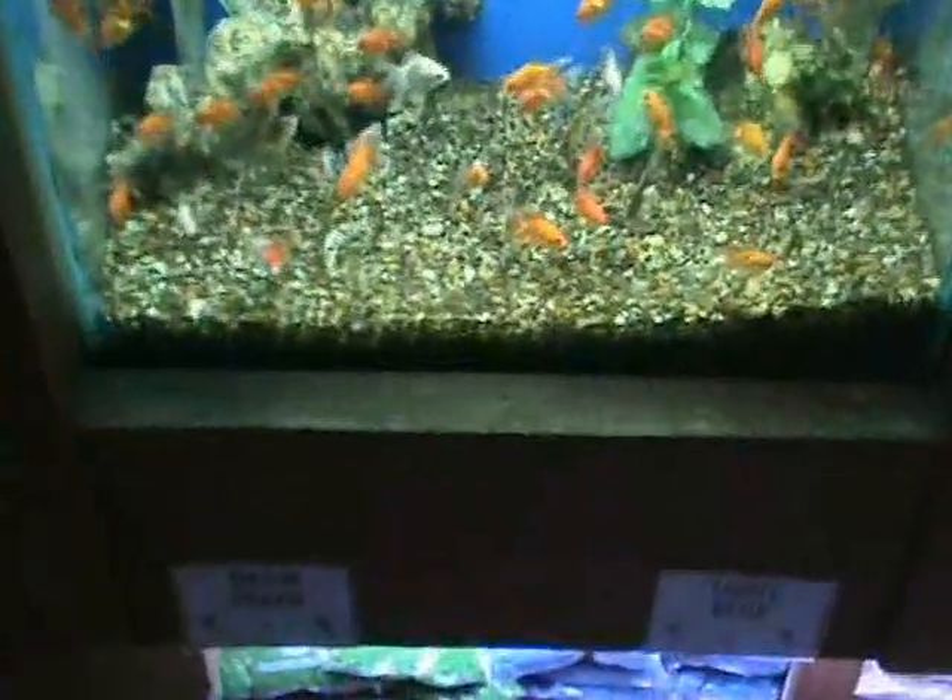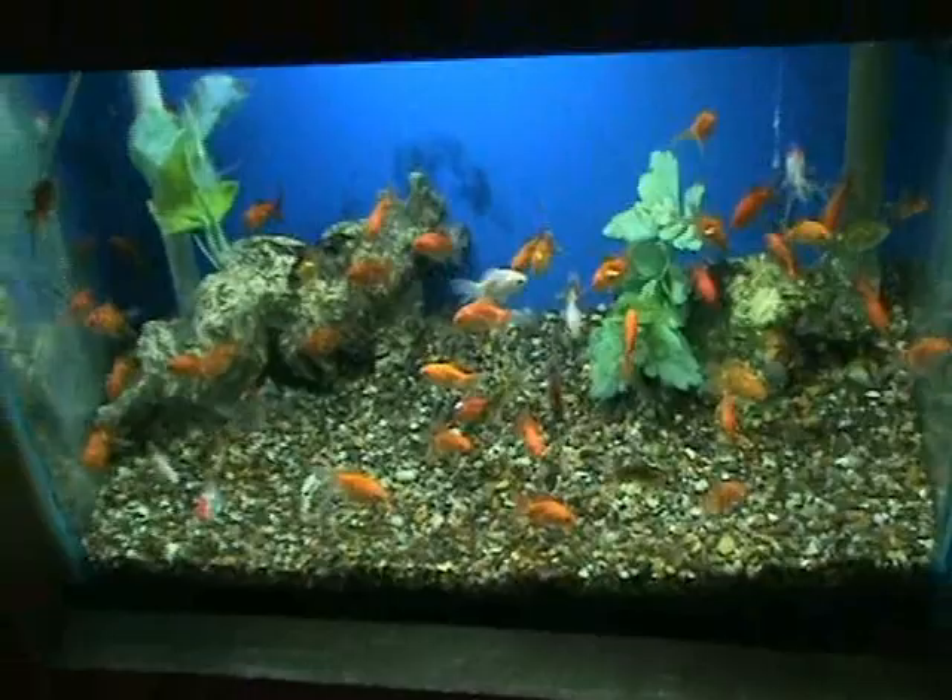Also got in some nice small assorted fantail goldfish here. These guys are about 1.5 to 2 inches, nice selection.